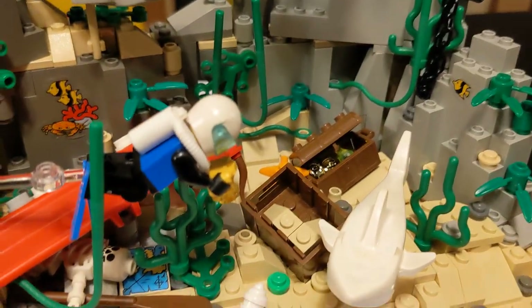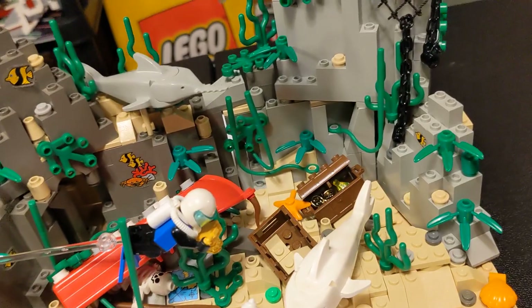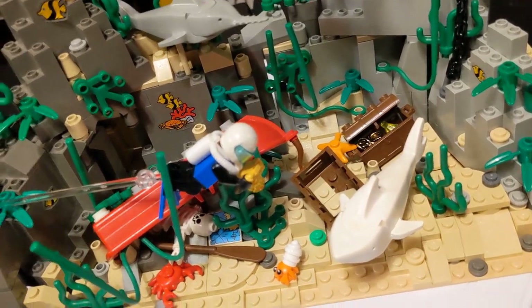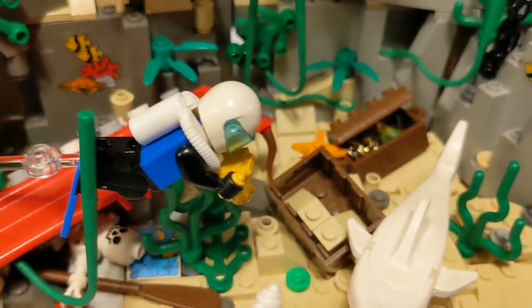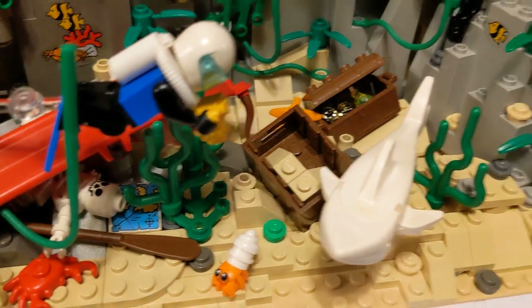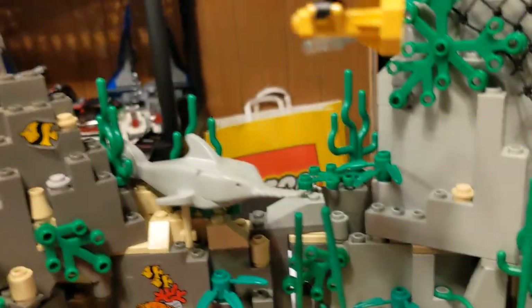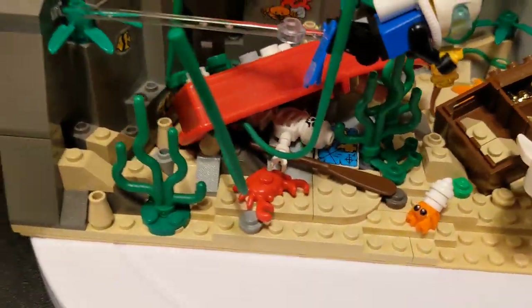We got a shark here. I was originally going to put the map in that with some of these coins that I have still on their sprues. But it didn't really stay in there, so I just filled it with sand. I like how it came out — it's on an angle, just sitting there. Then you got the treasure chest back there that's also just sitting there. A little clam. A little shark up there.